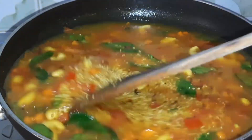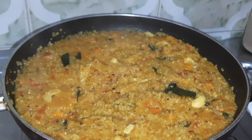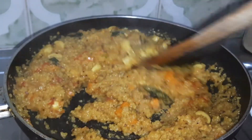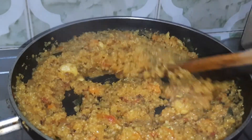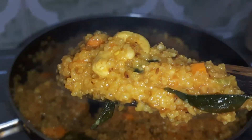We mix them well, then cover and cook on low flame for 15 minutes. It is completely cooked. Our dalya is cooked well.